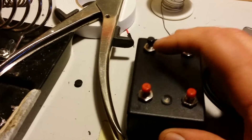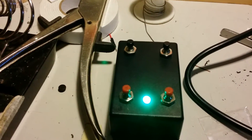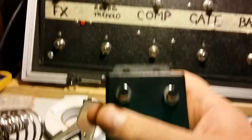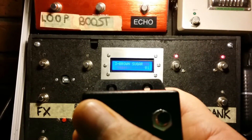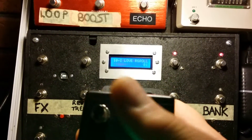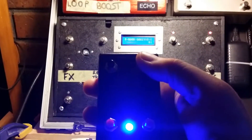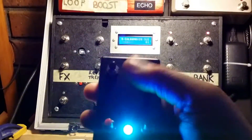I'll power it up and it cycles through — we go green, we're in business. Pushing the button up, up, up — so we get the LED turning blue when you're going through the setlist up and down.